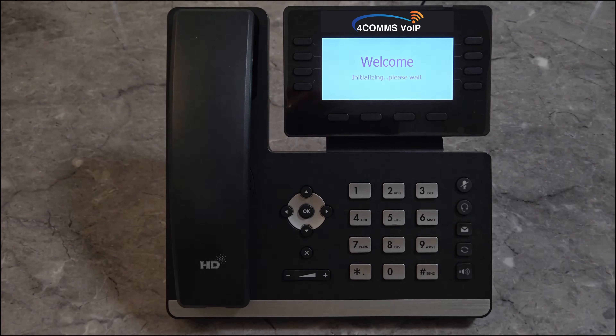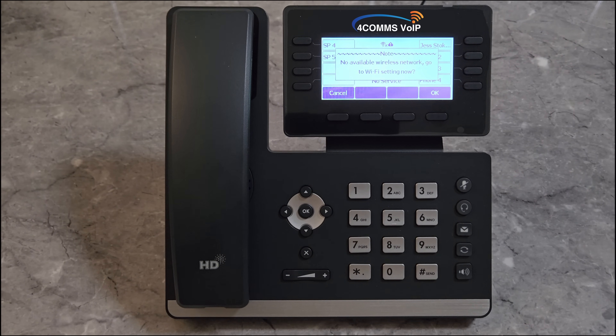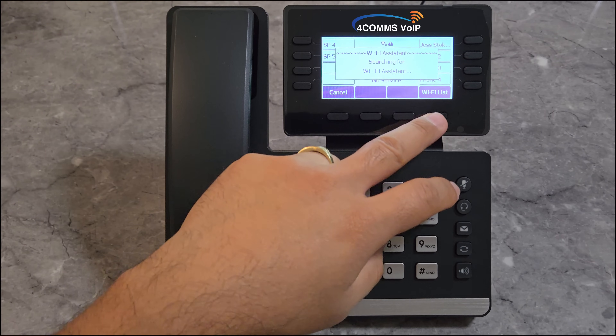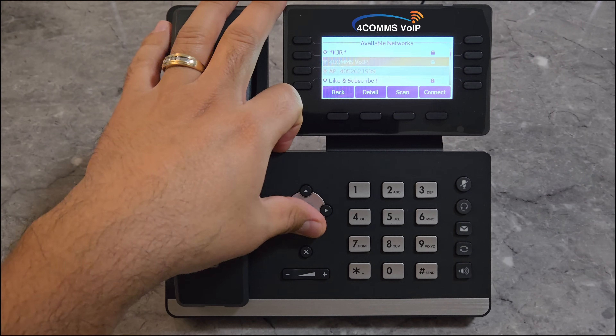In this video, I'm going to show you how to set up Wi-Fi on the Yealink T5 series handsets. Once you've got the phone connected to power and it boots up, you will get this Wi-Fi assistant pop-up. Click on Wi-Fi list and you can connect directly to your Wi-Fi.